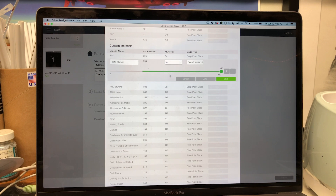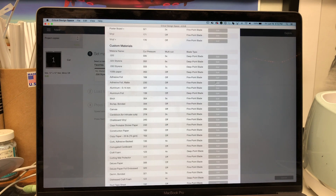Set your blade type first because that's gonna reset everything. Then set how many cuts you want, then set the pressure you want, and hit Save.